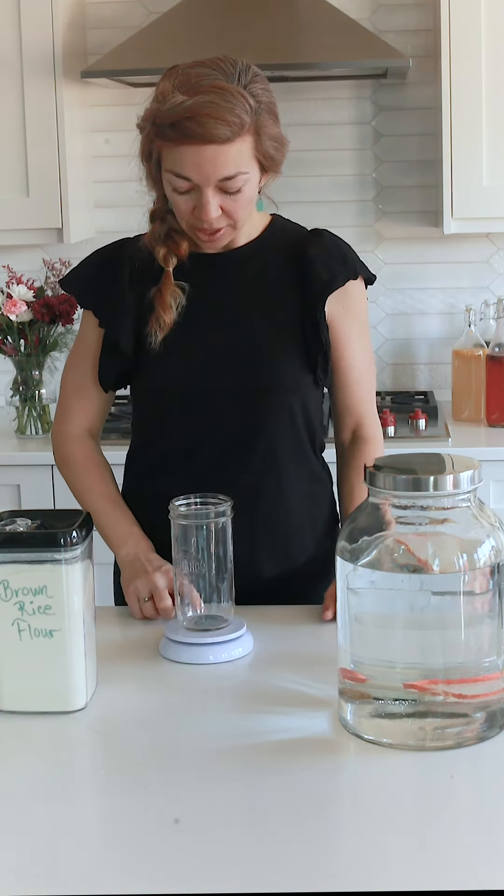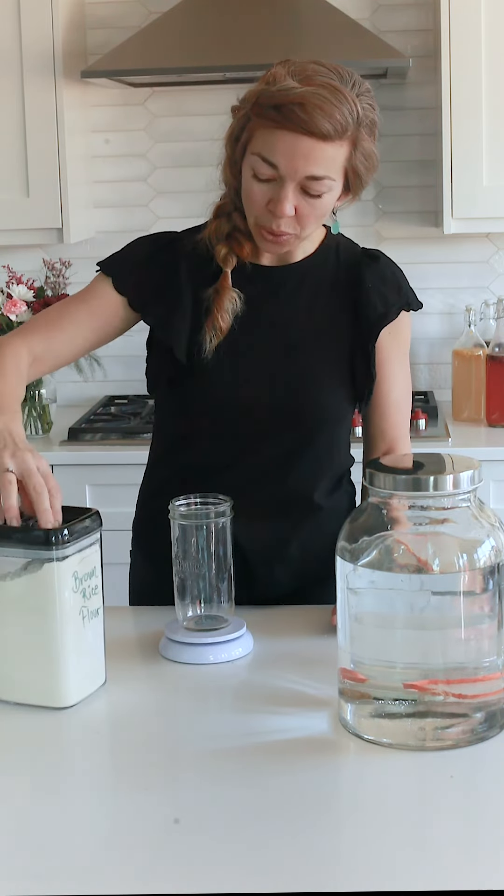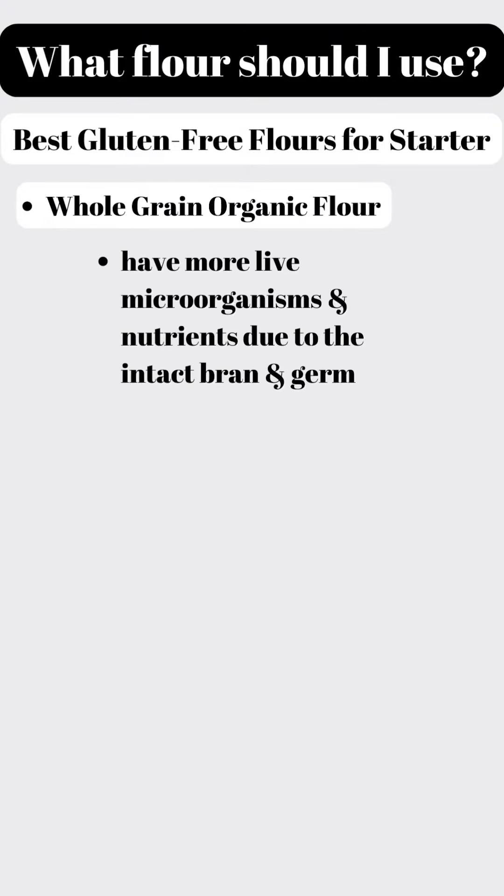Then tare your scale and add your brown rice flour. The best gluten-free flours for a starter are whole grain organic flours, because they have more live microorganisms and nutrients due to their intact bran and germ.